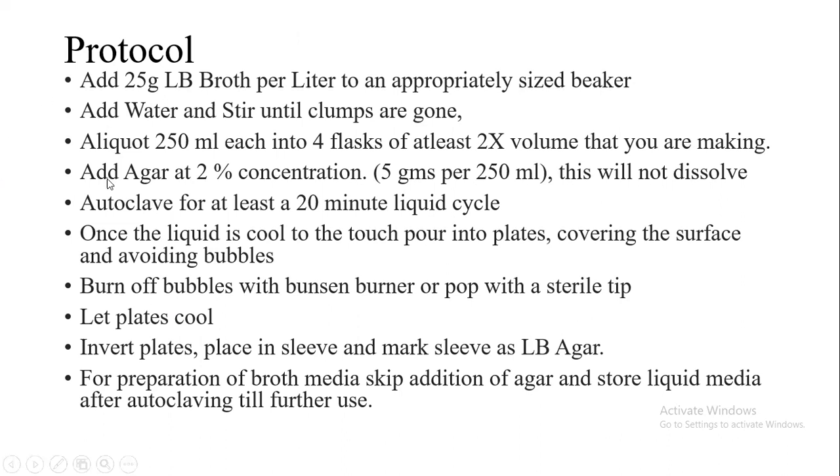Then we will add agar agar at 2% concentration, which means about 5g is required for 250ml of LB agar media that we are preparing. We will then autoclave it after adding agar agar to the LB broth.